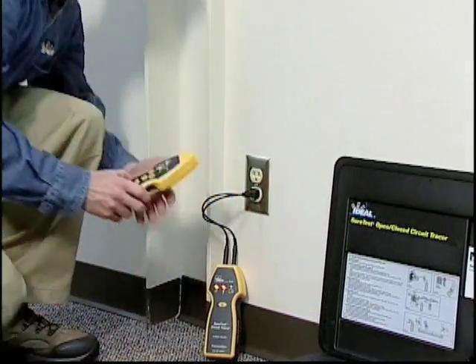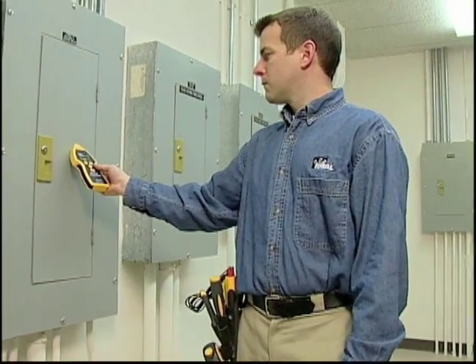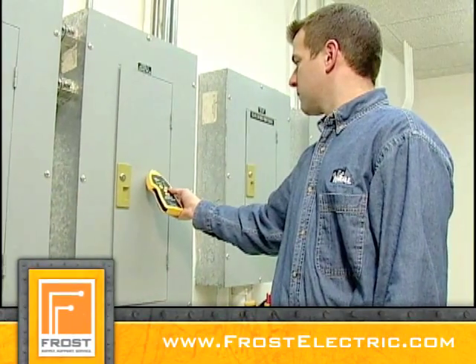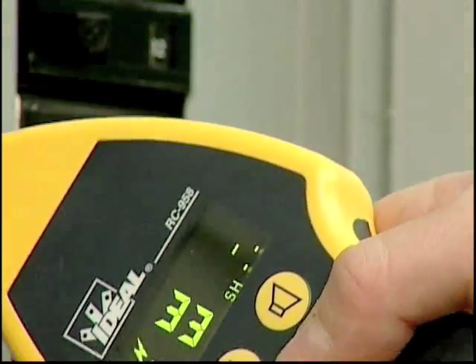Then go to the breaker panel. If more than one panel exists, set the receiver to search high and touch it to each panel cover until you identify the strongest signal. Open this panel cover to find the correct breaker inside. Then set the receiver to breaker mode.